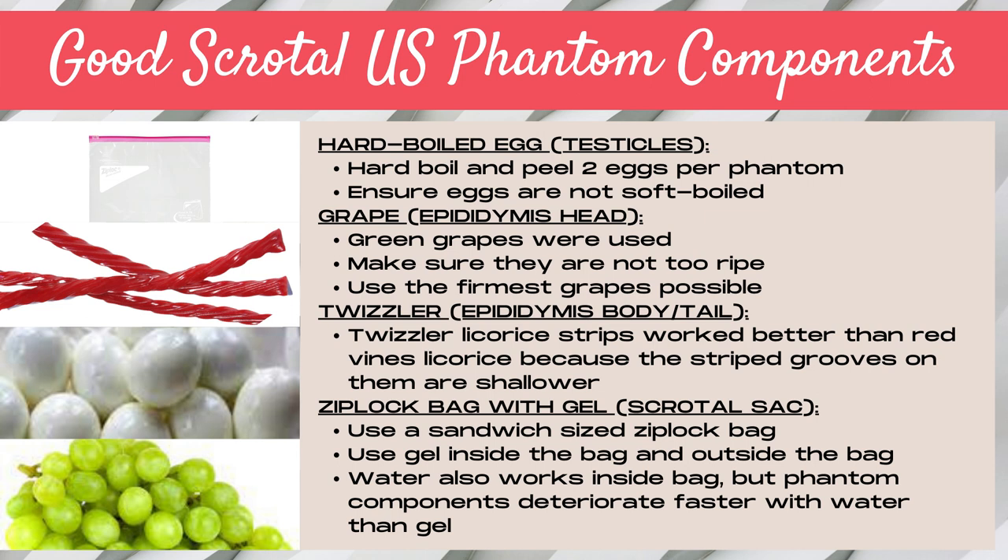We also used a Ziploc bag with gel to simulate the scrotal sac. We used sandwich-size Ziploc bags and put quite a bit of gel within the bag, as well as gel on the outside of the bag. Note that you can also use a small amount of water within the Ziploc bag; however, the ultrasound phantom components deteriorated much faster when using water.